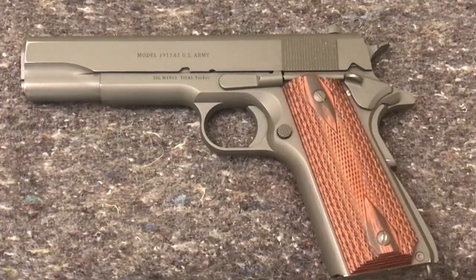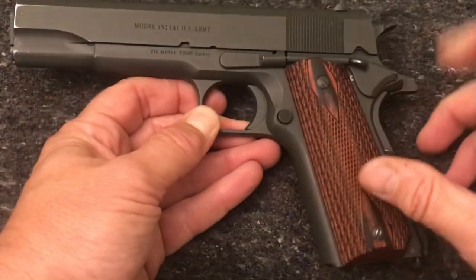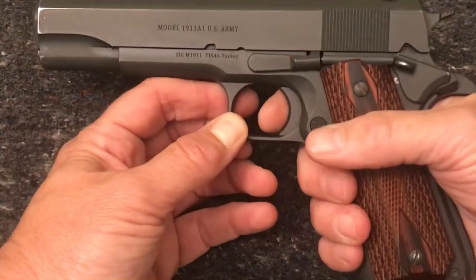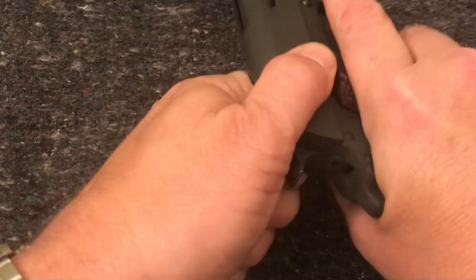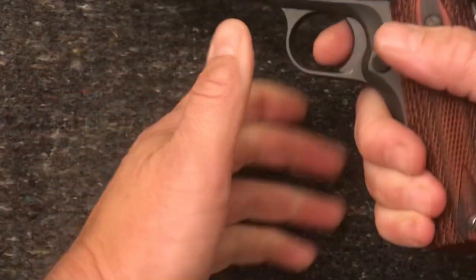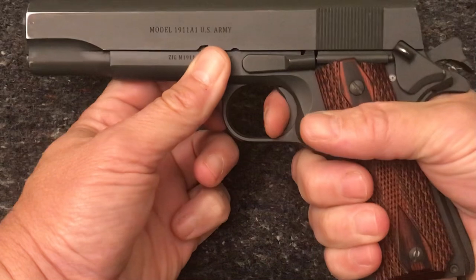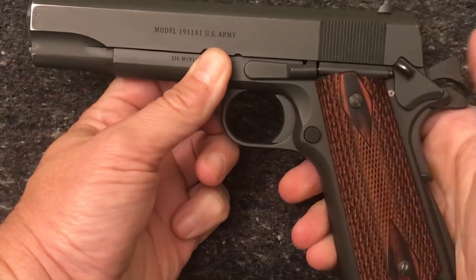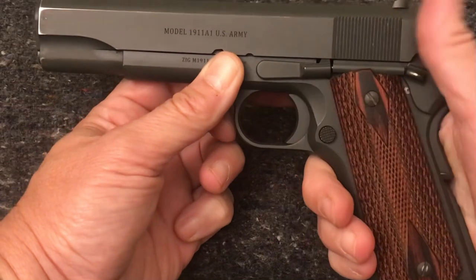Single-action autoloaders — with the 1911, if you'll notice, hammer is down, pull the trigger, nothing happens. Gun is unloaded. Now hammer back, safety can be engaged, trigger still will not drop the hammer — or it shouldn't drop the hammer.